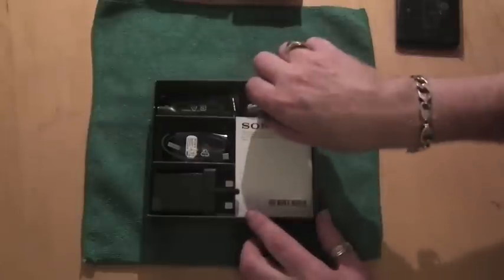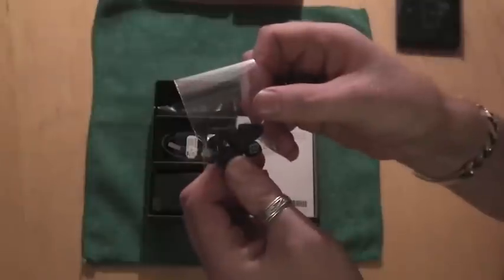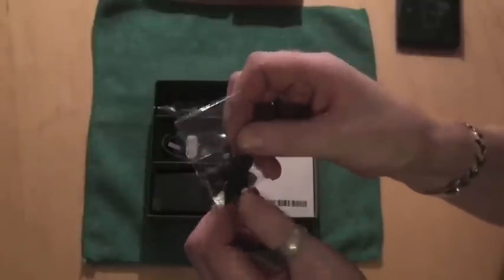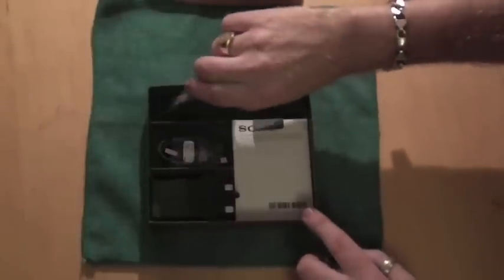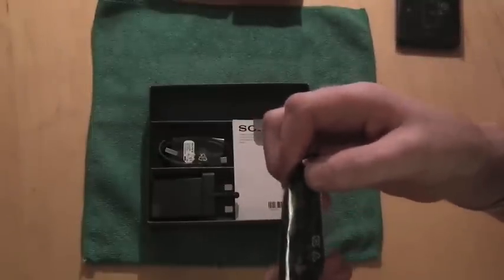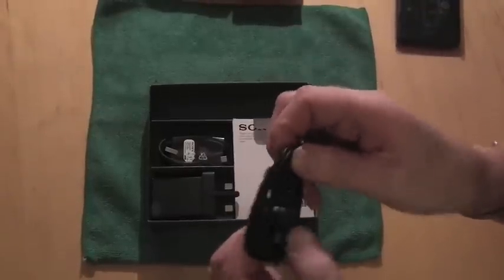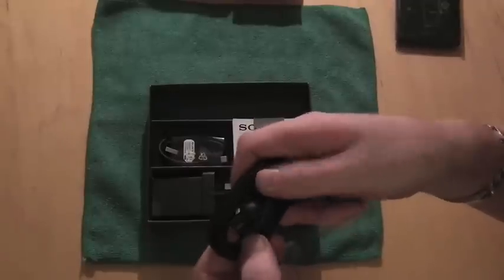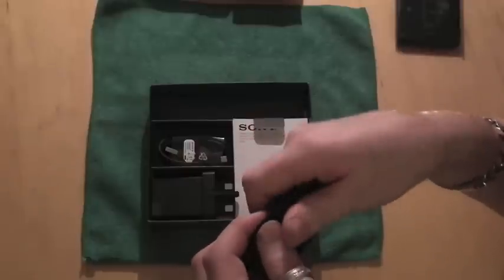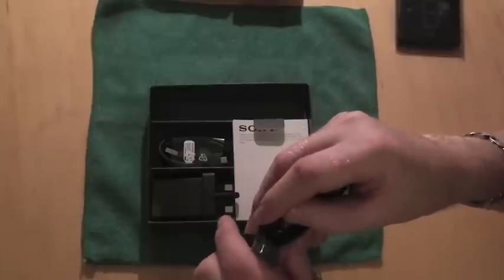There's just a piece of cardboard separating the outer from the inner box, and then we have our earbud tips, our headset. On the headset you have a three-pole three-and-a-half mil jack, a push button microphone, and in-ear style headphones. Personally not a fan, but each to their own.